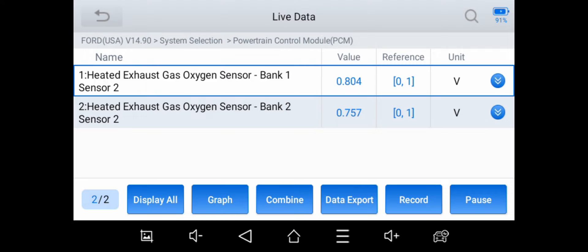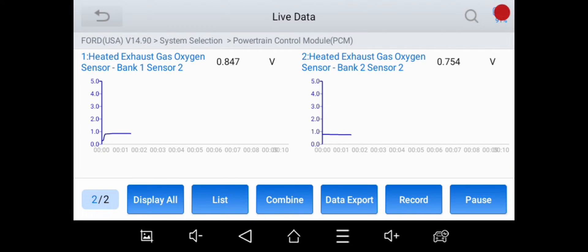I'm using the IP508S scan tool — a nice little all-system scan tool that does quite a bit of special functions. All I want to do is monitor the downstream O2 sensors to see if bank two is nice and smooth compared to bank one. We put the spacer in and I just want to see how they're working.